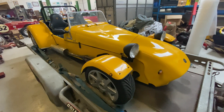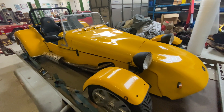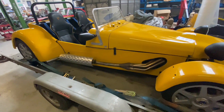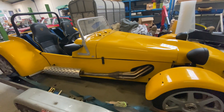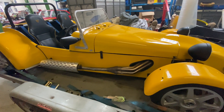Hello and welcome to Cleannuts. We're back with the Tiger, which has been fully prepared for IVA — individual vehicle approval — so it can be driven on the road. There's a whole host of things you have to do to get it ready. This is the kit that had been completed but not totally finished to current standards, so let's go through a few of the mods we've made.